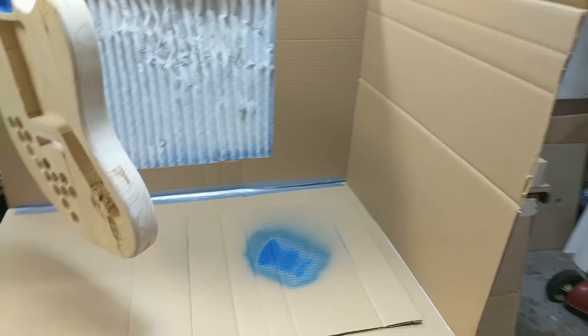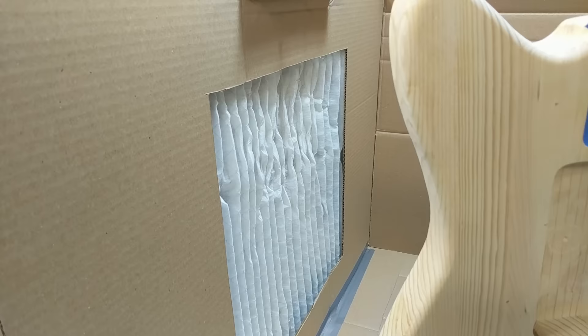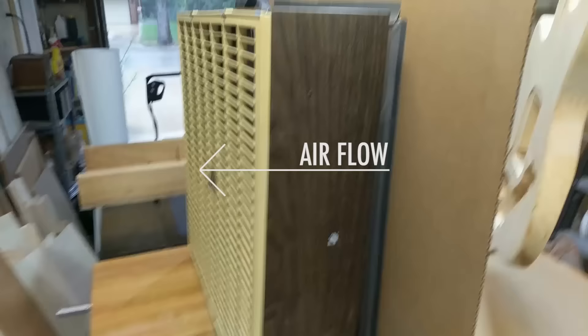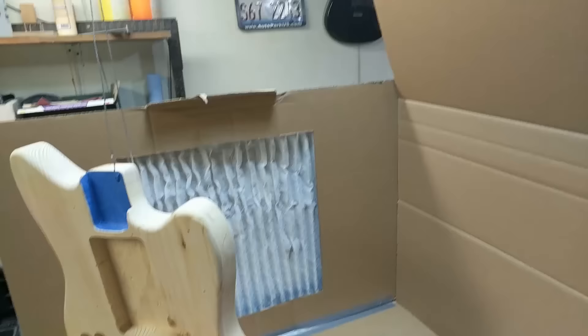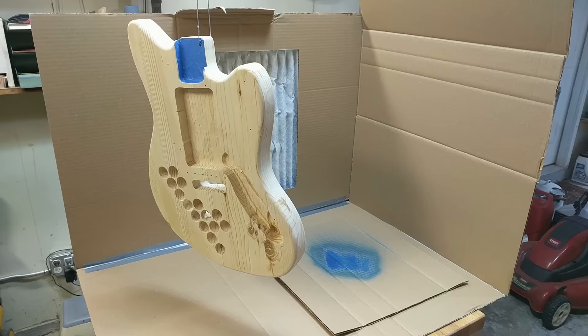Since we're going to be spraying the guitar, the space where you do it is very important. I rigged up a simple paint booth with duct tape and an old cardboard box, a 20 by 20 by 1 inch furnace filter, and a box fan. The fan blows out away from the booth, pulling all the overspray towards the filter and away from the guitar. The whole area is also lit up very well.